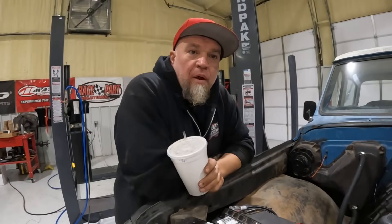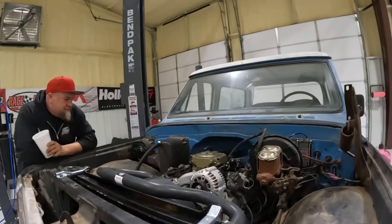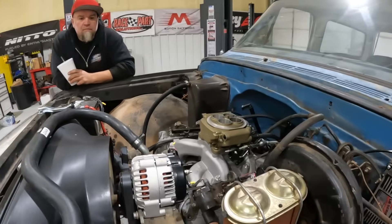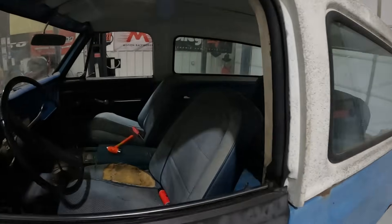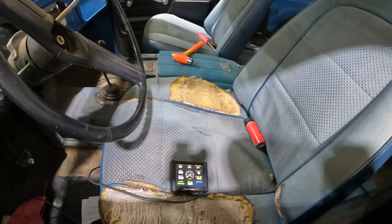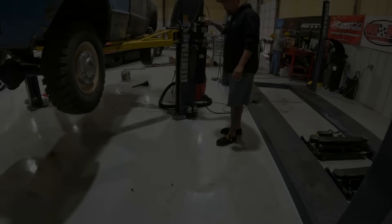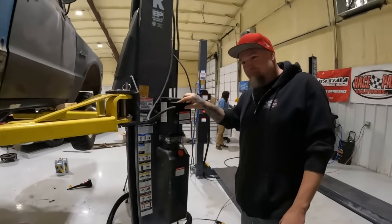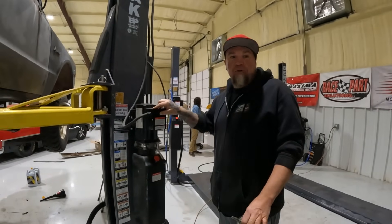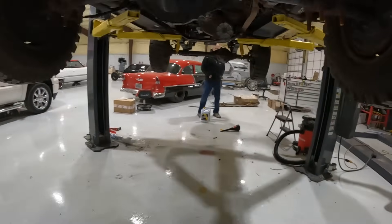Sounds like hammered dog shit — still sounds better than a Coyote though. In our rush to get this thing running, we put a carbureted fuel filter on it. I think it exploded — it had to.